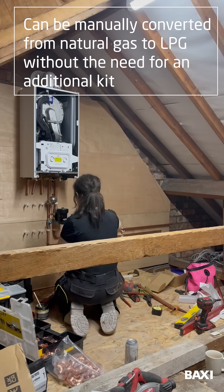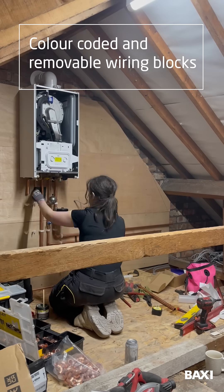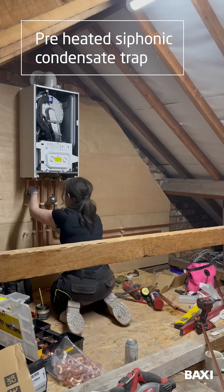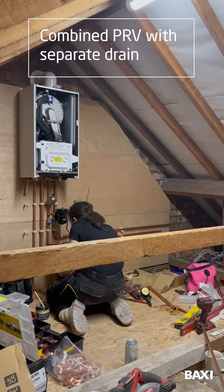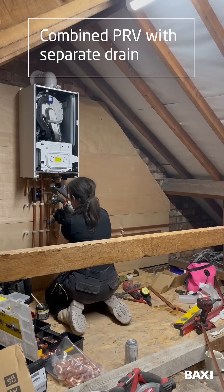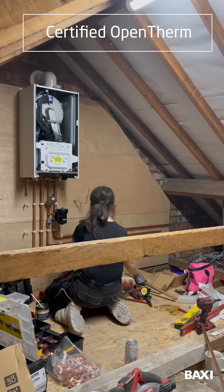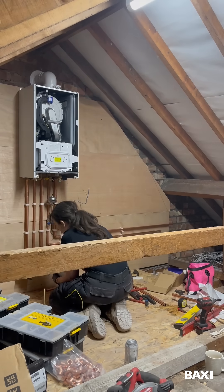It has colour-coded and removable wiring blocks, making it easier to wire. It has a preheated siphonic condensing trap to prevent freezing. It has a combined PRV with separate drain for a safer, quicker, and cleaner boiler drain down. And it is compatible with OpenTherm.